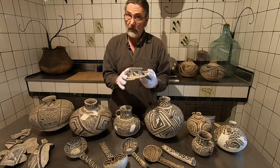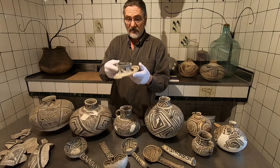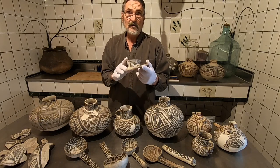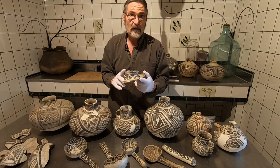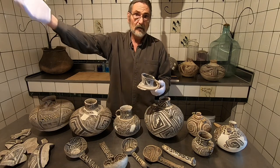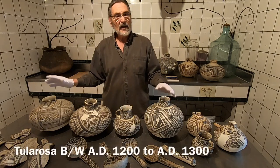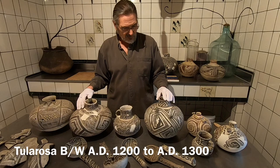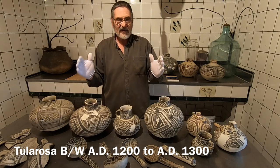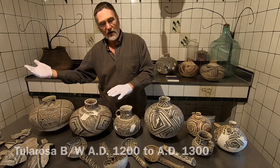This is a good example of something that was definitely made pretty much right where you found it. When we excavated this site, that's pretty solid evidence that the site was where they made the pottery — because you're certainly not going to try to trade that ruined vessel farther away from where you made it. Tularosa Black-on-White, AD 1200 to 1300, is sort of the middle phase of the black-and-white sequence: you have Reserve, then Snowflake, then Tularosa, then Pinedale.